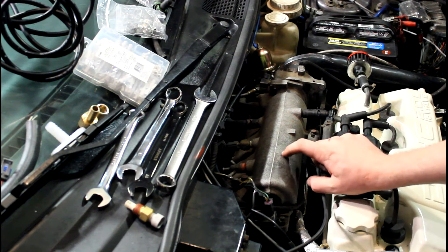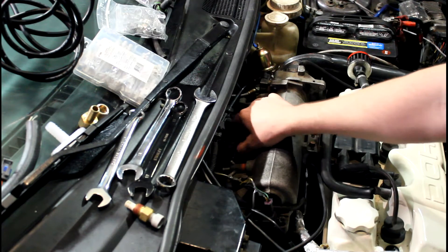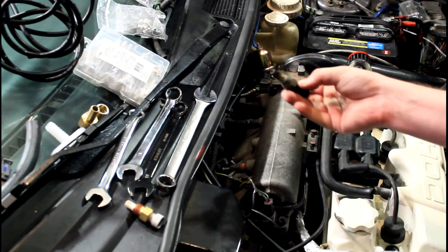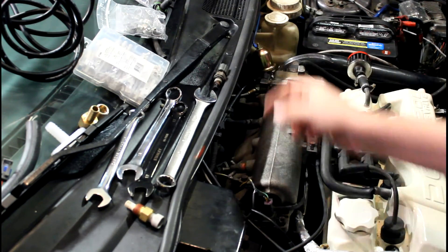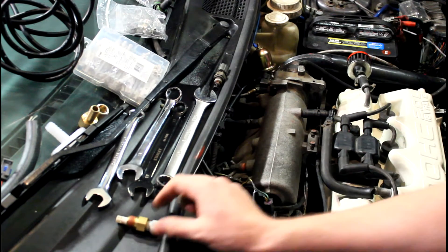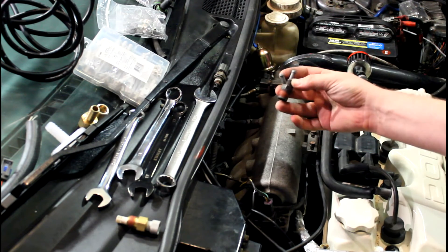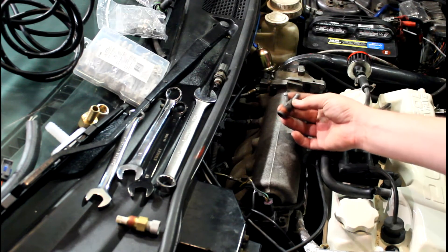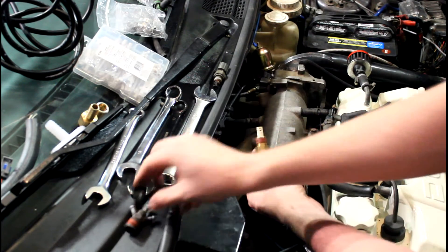The stock Chrysler intake manifold has the intake air temperature sensor right here — this one's really dirty. I don't think the ECU is going to use it, but what we need to do is thread in this pipe threading, it's 3/8 MPT. This vacuum tree or vacuum manifold here also has 3/8 MPT, so I'll be putting that in that hole.